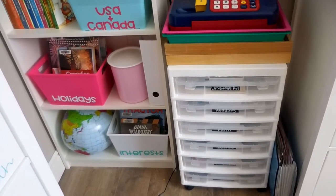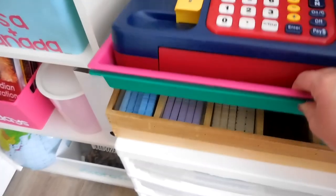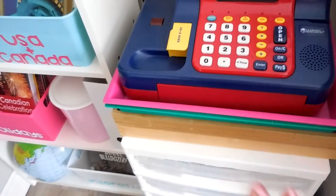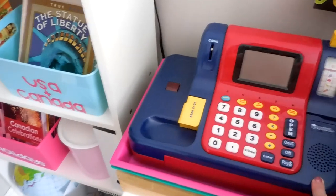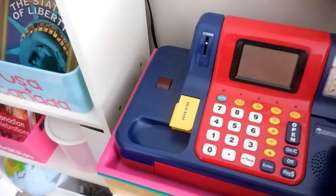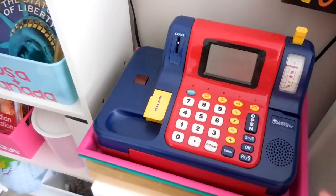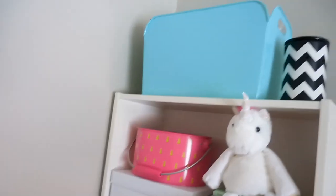Over on this side of the room we've got Aubrey's work boxes — I'll go into those in a different video. On top are our pattern blocks, and two trays from the Target Dollar Spot for projects. This cash register is from Learning Resources — in Canada it retails for around 80 dollars, but my mother-in-law bought it at the thrift store fully working for $4.99 with all the money and credit cards included. We're borrowing it from her while we're learning about money.